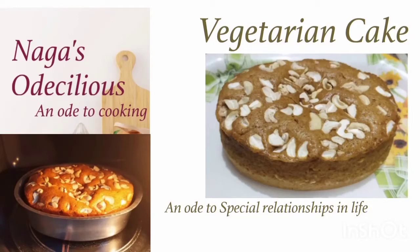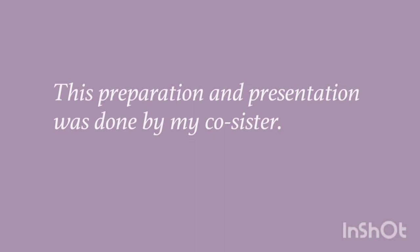Welcome to Naga's Odelicious. In today's video we're going to see the preparation of a healthy vegetarian cake — an ode to special relations in life. This cake helps us to celebrate birthdays and many other relationships. This preparation and presentation was done by my co-sister.